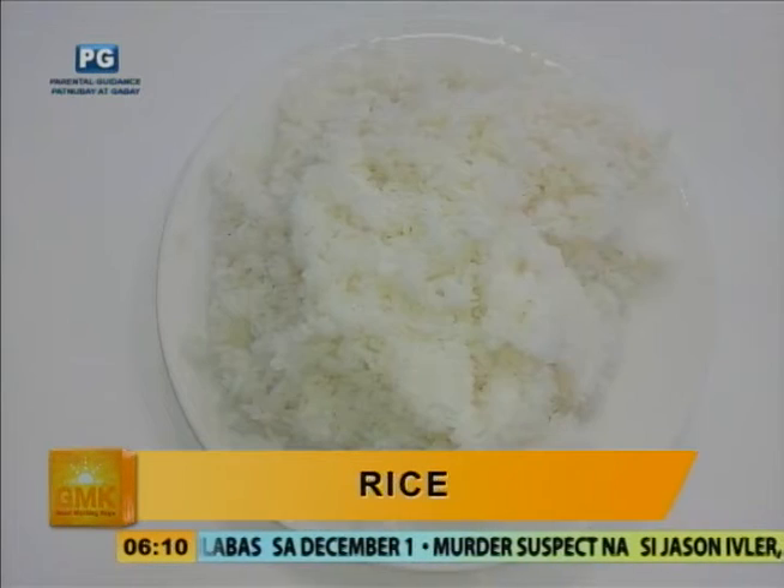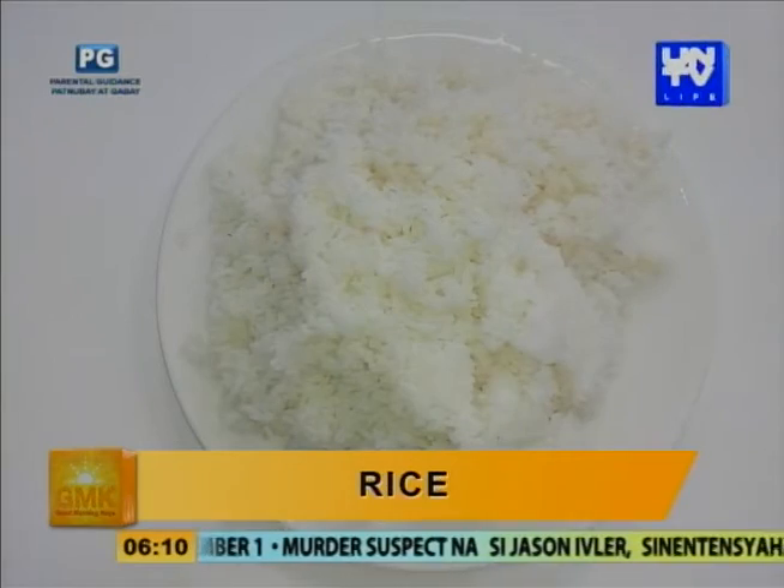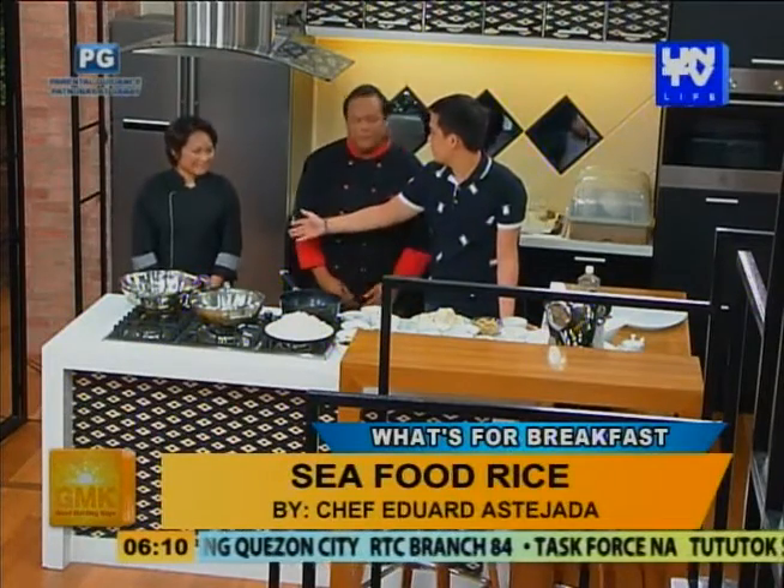Itong poached bell pepper, paano mo ginawa yan? Olive oil, tapos onion, at saka bell pepper. Tapos nakababad na lang — long time cooking siya, ng sutay mo na matagal. Tapos pwede mo i-bottle na lang yan. So every time magluluto ka, or sa table, may flavored ka na. Okay, great. Thank you, Chef. Kaya naman, Chef.